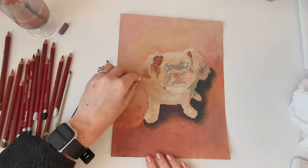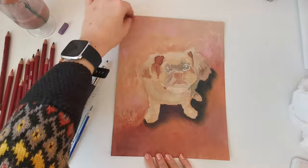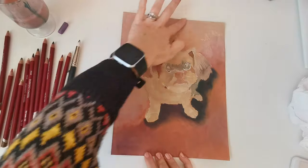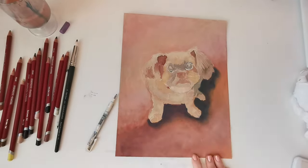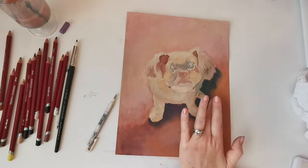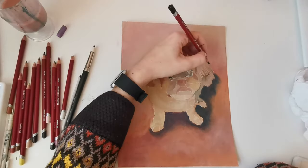Now I'm just working back into the background to try and adjust those tones and to create more depth in the colours. This is a female dog so I thought I'd add a little bit of pink to try and make it look a little bit feminine.